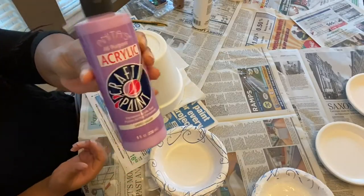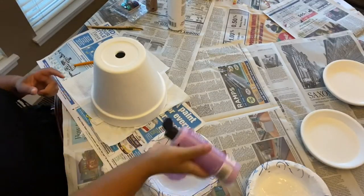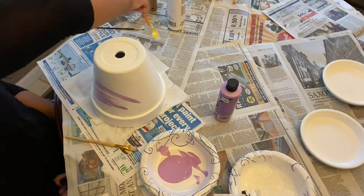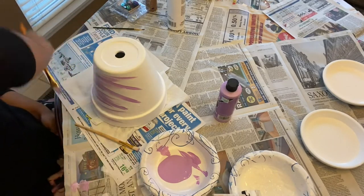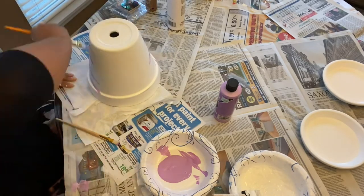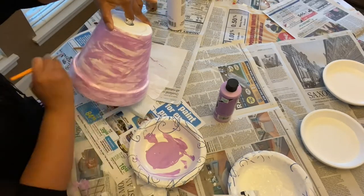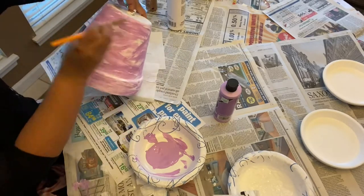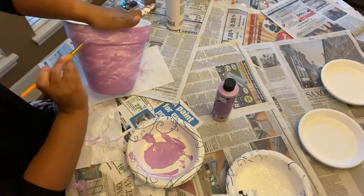After letting everything sit and painting the bottoms white too, it was time to put the purple paint on. In the beginning I kind of messed up, so I just painted over it with white again before doing the purple. I didn't really have a method — I just wanted to freestyle it and create a marbled, ombre effect on the pots. I wanted the bottom to be more of a solid purple, so I painted that all around.